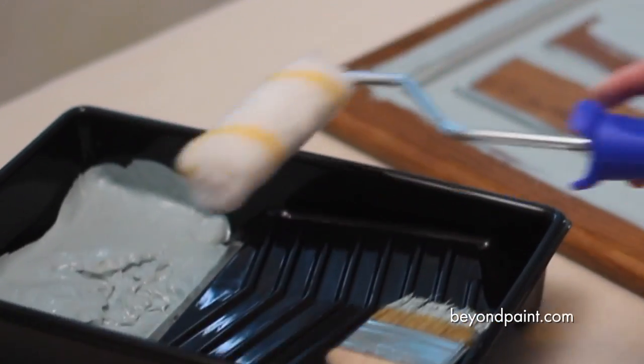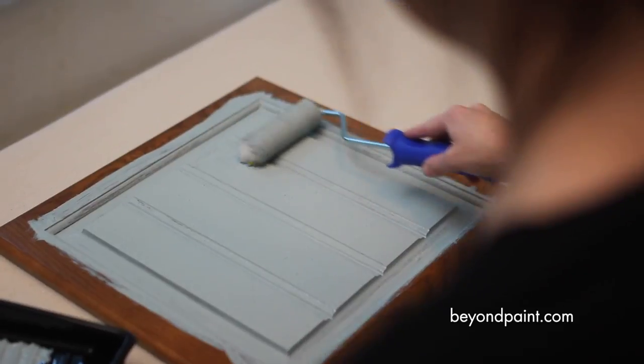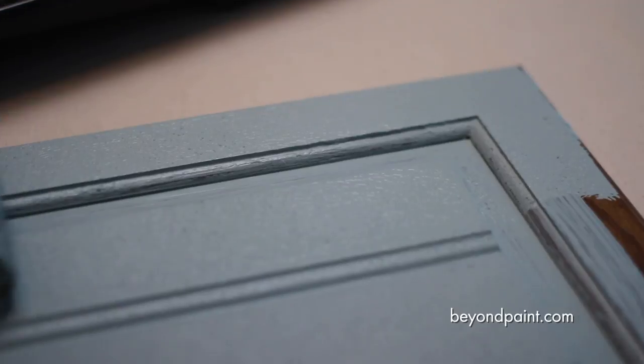To paint this cabinet door, we are using an all-purpose fabric roller with a 3⅛-inch nap. This one is 4 inches long, but the size of the brush or roller will vary by preference and on the size of your surface.